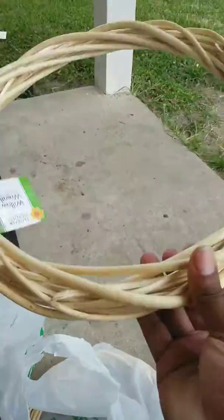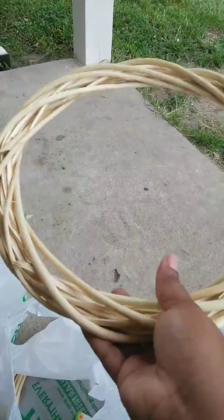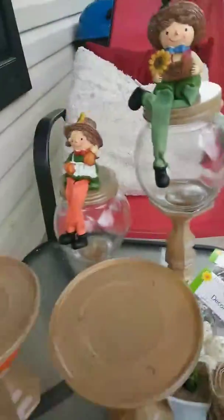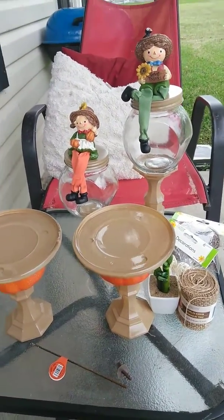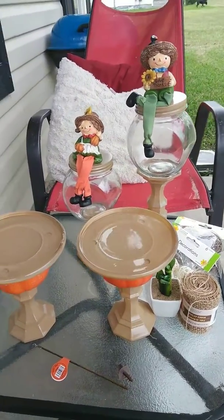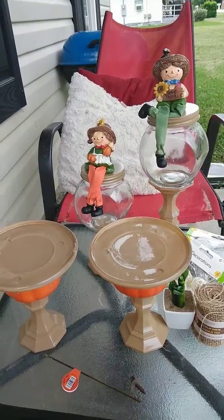I bought two more of these because my laundry room has two doors, so I'm going to make two of the same kind of wreaths to hang on both of my laundry doors. This was not my idea — I don't take credit; I give credit where credit is due, and I will find her channel and let y'all know in my next video. When she did it, I said I was going to do it.